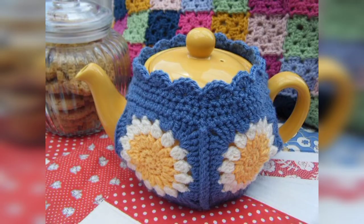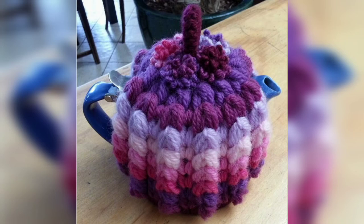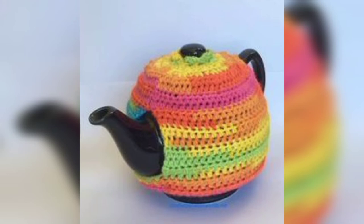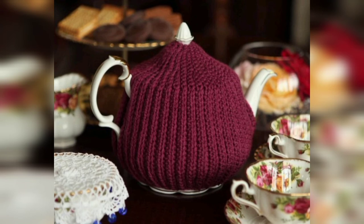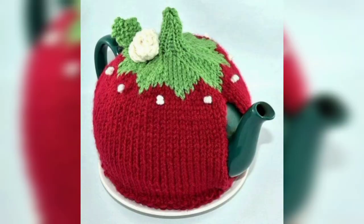Like many other tea cozies, this crochet design includes spouts in the design. This tea keeper was designed as a free pattern, and the same pattern actually doubles as a drawstring bag. This festive crochet teapot cozy celebrates the joy of the holidays — use it to decorate your table during Christmas dinner or make it a gift for someone special during this beautiful season.